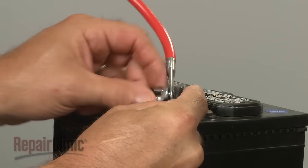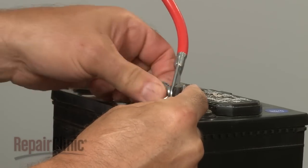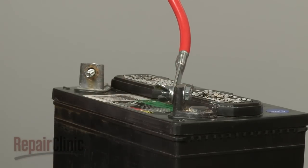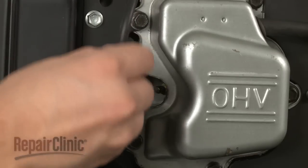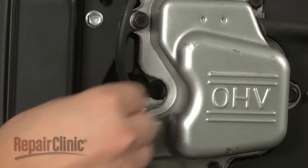You can now reconnect the battery cables — red first, then black. Finally, reattach the wire and boot to the spark plug or plugs.